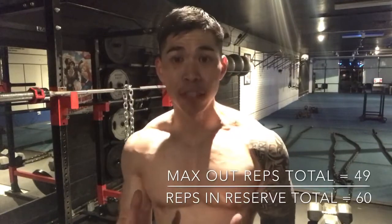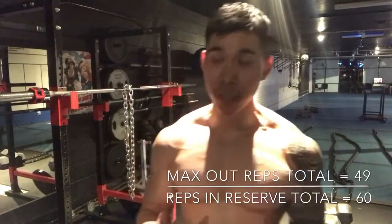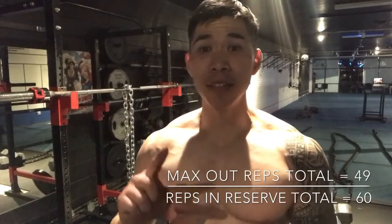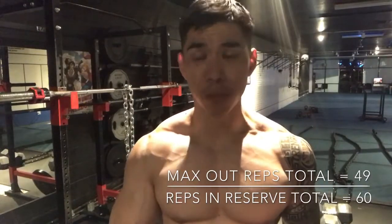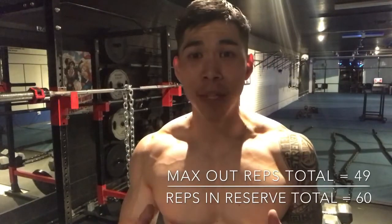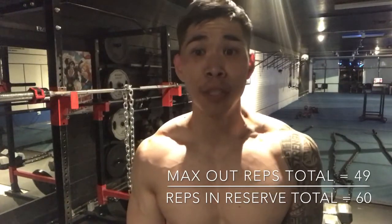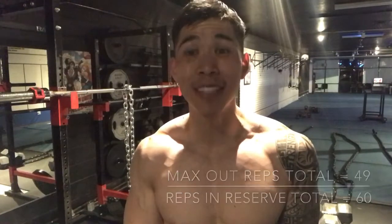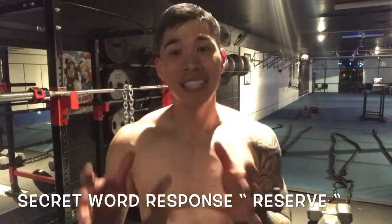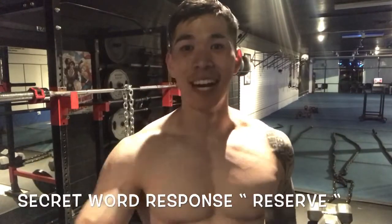When it's the last set, it's time to go gung-ho, go Rocky style, and do as many as you can. That's the whole concept I want to teach you guys today. Train smarter, not harder — I know that's what we're taught. I wish someone had taught me this when I first started. Keep your reps in reserve until the last set, and from there, max out. I highly advise you to use this. See you guys later.